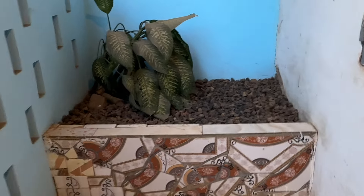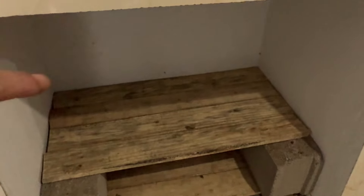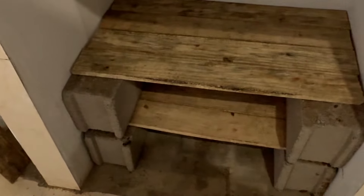We've built some simple shelves — it's not his house, it's a little rental house. Good for putting some pots and pans. Maybe it needs two more breeze blocks and a few more pieces of wood — cheap shelving, easy. And when they move out they can take them away.